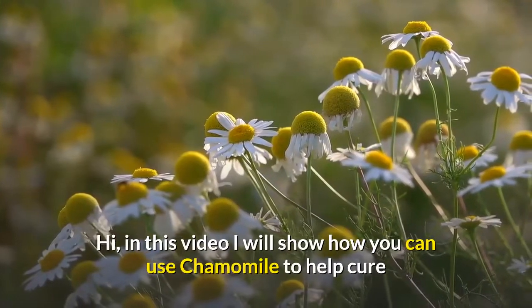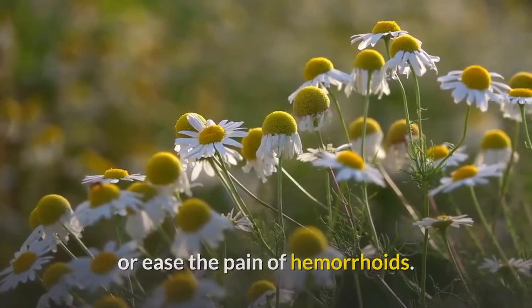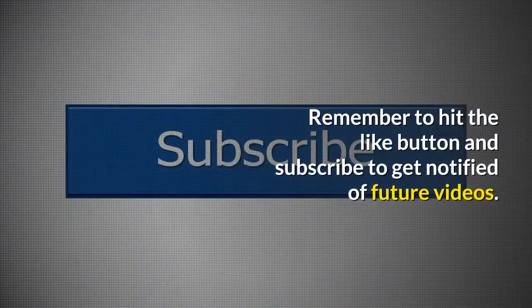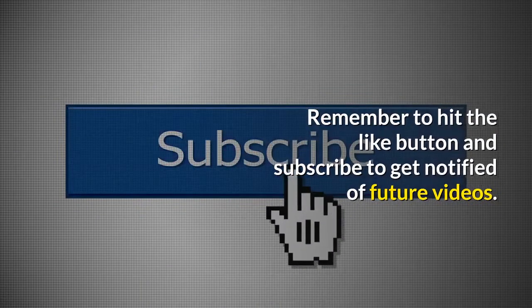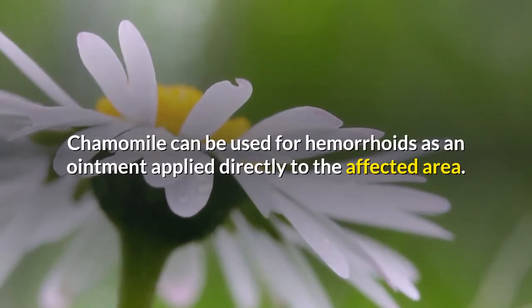In this video I will show how you can use chamomile to help cure or ease the pain of hemorrhoids. Chamomile can be used for hemorrhoids as an ointment applied directly to the affected area.